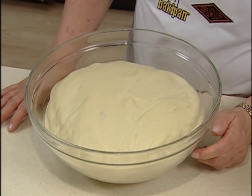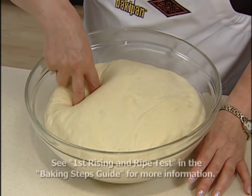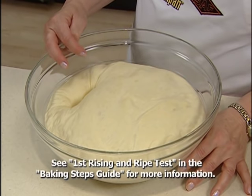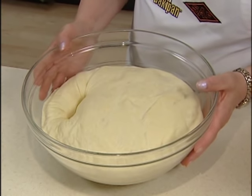We've just removed the dough from the microwave after it's proofed for about an hour. To test and make sure it has risen enough, we're going to take two fingers and insert them into the dough down to about our knuckles. If the indentations remain, the dough has risen enough and we're ready to shape it into a loaf — and it looks like it's ready.